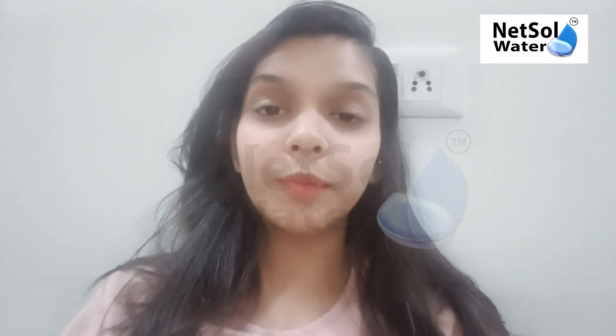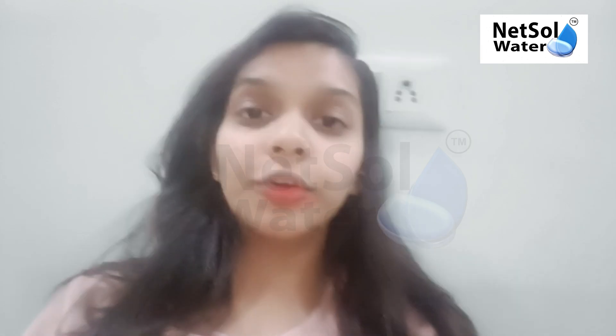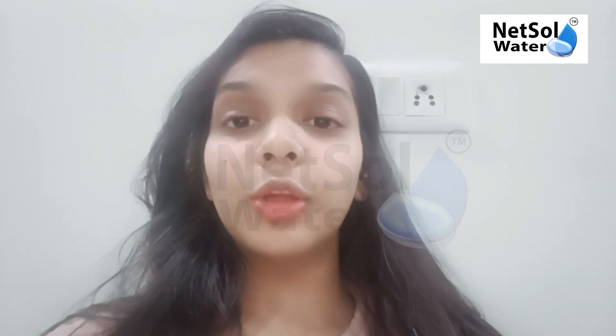Hello everyone, I am from Natural Water Solutions. Today, through an online platform, I would like to share my views on the topic of how to remove iron and manganese from water.